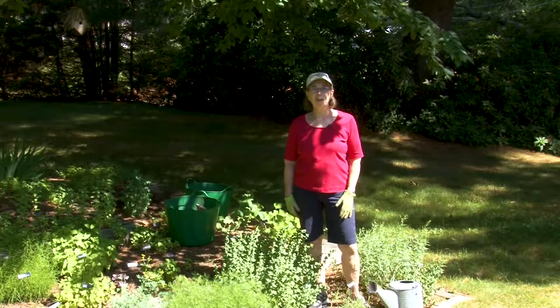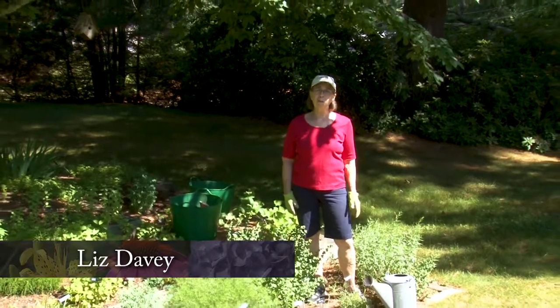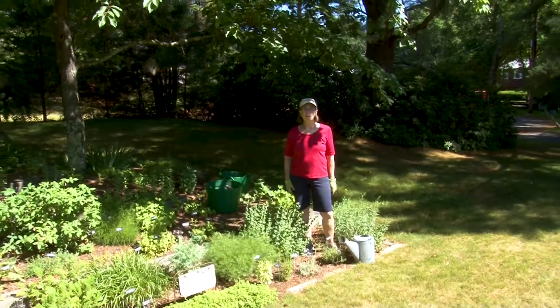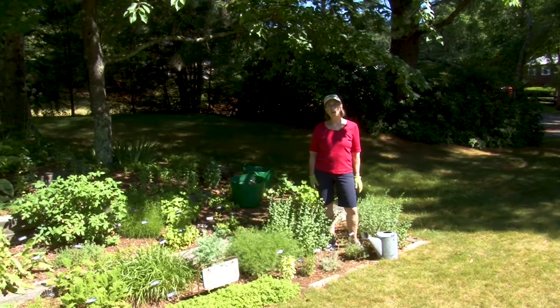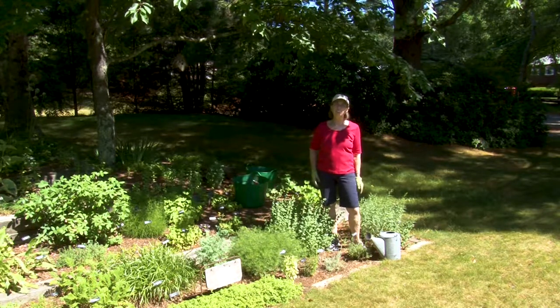Thank you for joining me for A Walk in the Garden. I'm Liz Davey, and you're watching A Walk in the Garden on NCTV Norfolk Community Cable Television. We present this program twice a month during the spring and summer, and once a month during the fall and winter. During the show, I'll go through my garden and show what's in bloom, what needs to be done, and then we'll move into the kitchen and use some of the things that come from my vegetable garden.